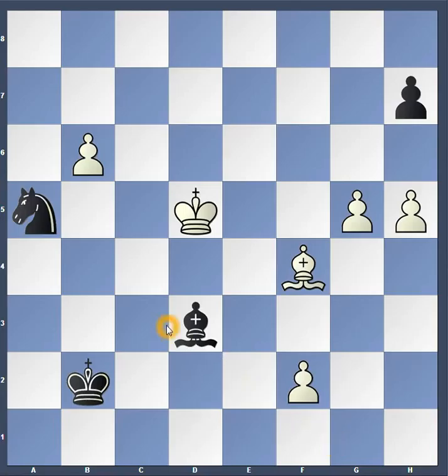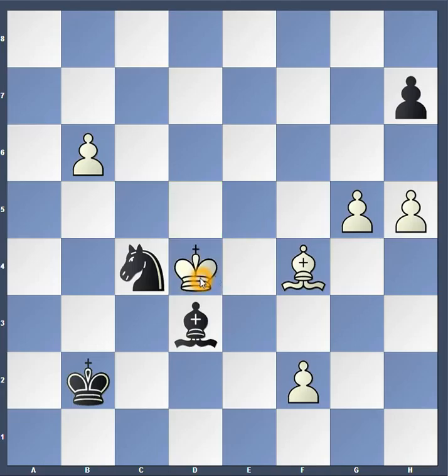In this position, black made a little bit of a mistake. Black moved the knight from a5 to c4, and the reason why that was a mistake is that it allowed white to attack both pieces at the same time — and now there's a fork. But it's not as bad of a fork as it may seem, because the bishop is protecting the knight. So what is the best move for black to try to make the best of this situation?